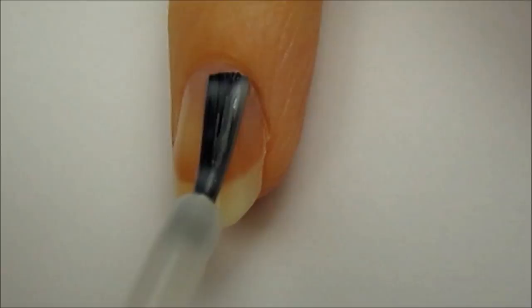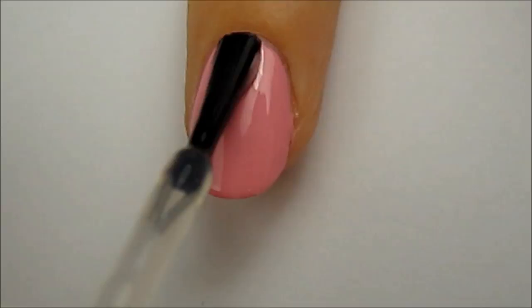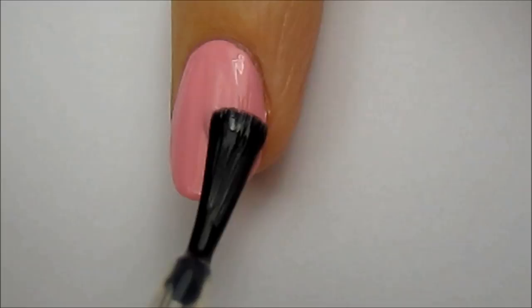Start off with a base coat to protect your natural nails. Next, paint your nails pink like strawberry ice cream. Apply a matte top coat over the pink. This step is optional, so if you don't have a matte top coat, no worries — just skip this step.